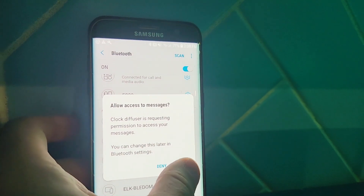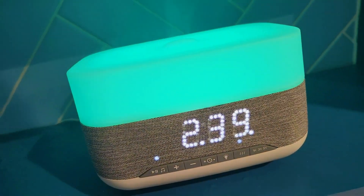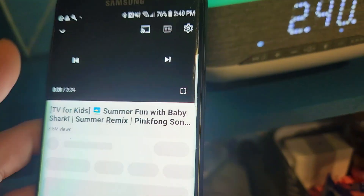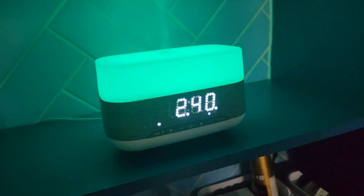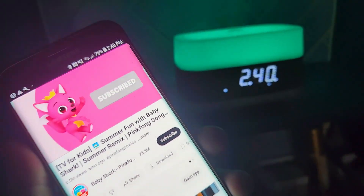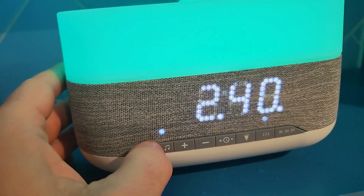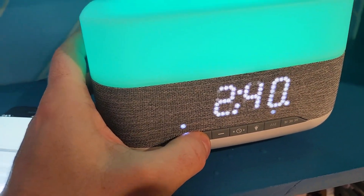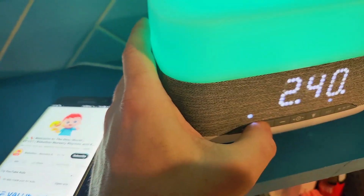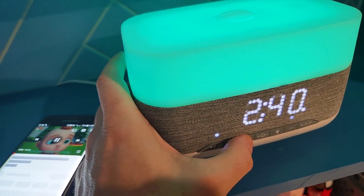Now it's requesting access to your messages — let's allow that. Now you can see it's connected for call and media volume. So if somebody calls, yes you can pick it up with the speaker. And if we wanted to press play, all we do is press play and that's gonna control the music. That controls the track — we can keep skipping tracks or going back tracks.